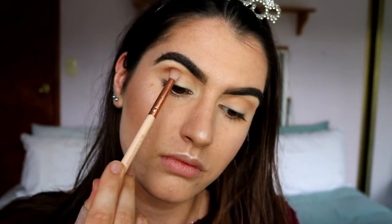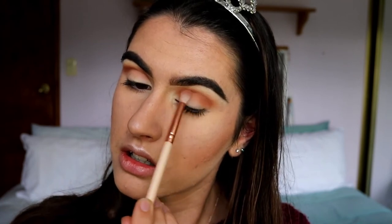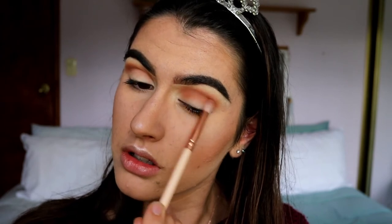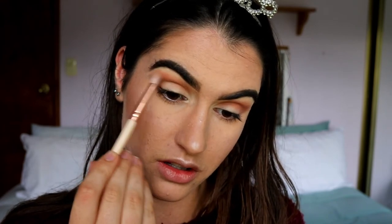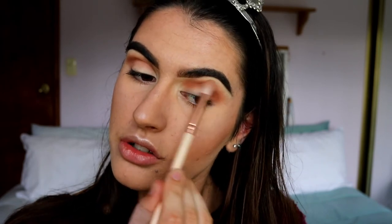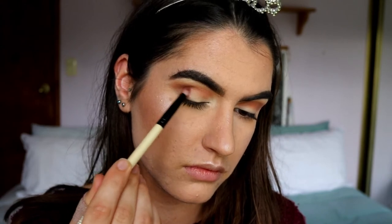I'm bringing it through here too. Next, taking this coral shade and this medium brown shade, I'm going to work them through the crease just below where we placed the transition colors. As I apply the shadow I'm looking slightly down so I can fit it into my crease and just let my crease guide the brush with those windscreen wiper motions. I'm bringing it on the outer corner as well, then softening the edges with whatever product is left on the brush.